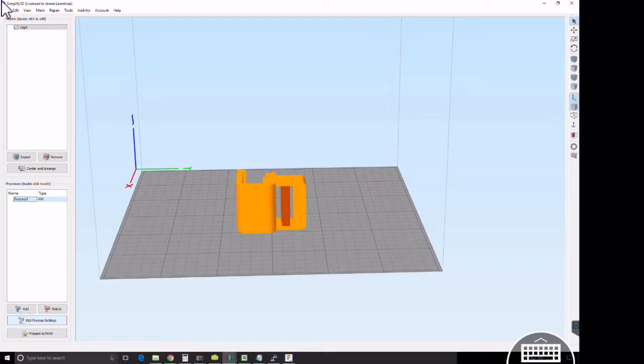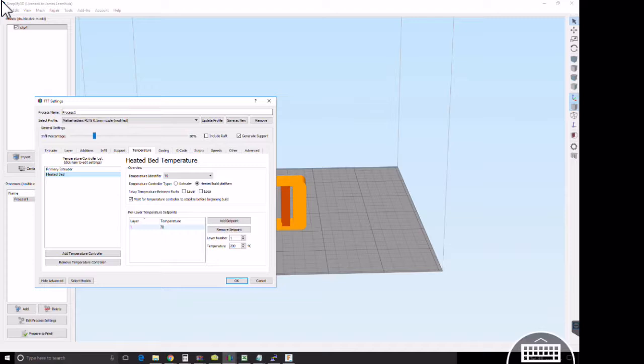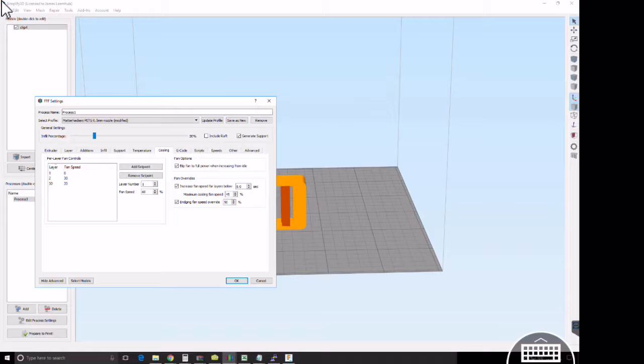A little support in there — you could probably get away without it, but I thought it'd be good to have. Here I go through and show you some of my settings for PETG filament. It's very nice because it's flexible but also strong, unlike PLA that can be brittle. I'd suggest ABS or PETG if you want to make a flexible part that'll snap.